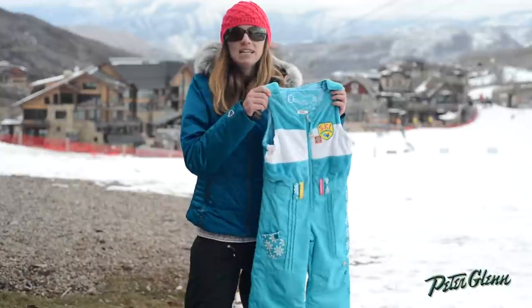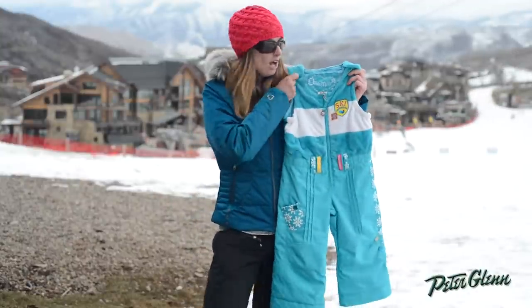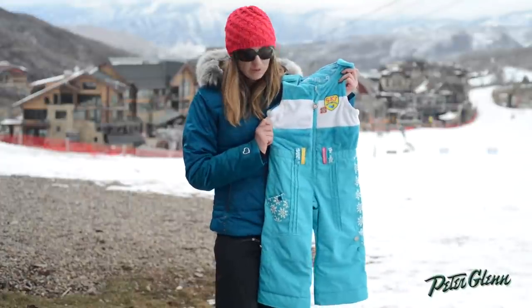Hi, I'm Laura from PeterGlenn.com and this is the Obermeyer Love Fleece Bib for Kids. This is for little girls and this is one of the most convenient bibs that you'll find for kids.